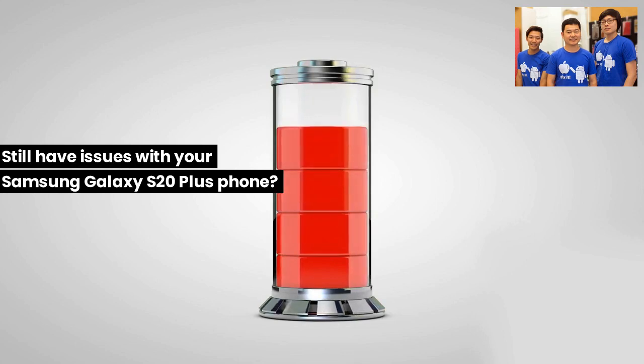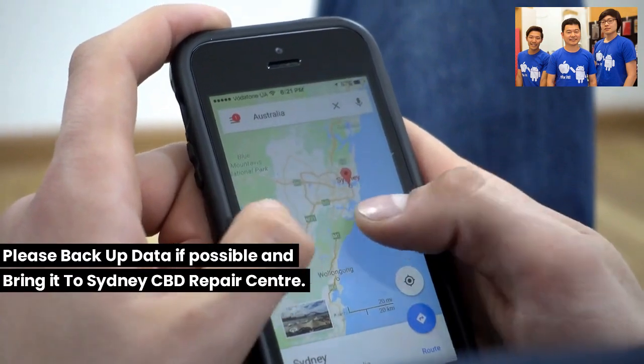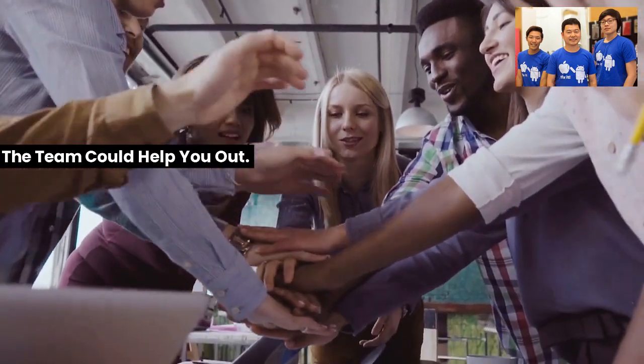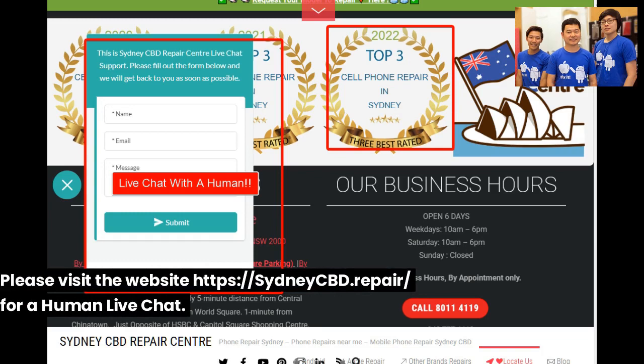Still having issues with your Samsung Galaxy S20 Plus? Please back up your data if possible and bring it to Sydney CBD Repair Centre — the team can help you out. Visit the website at sydneycbd.repair for a live chat.